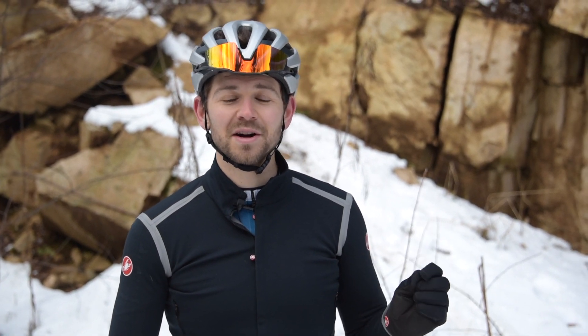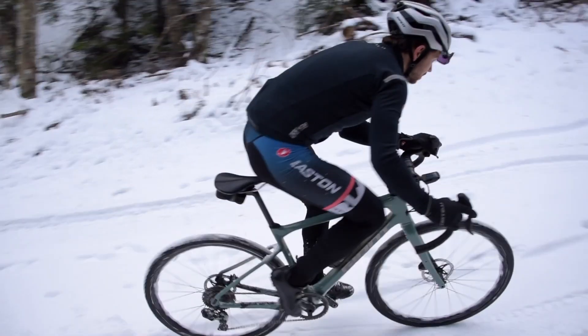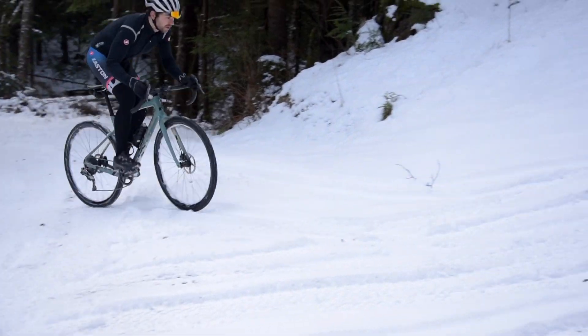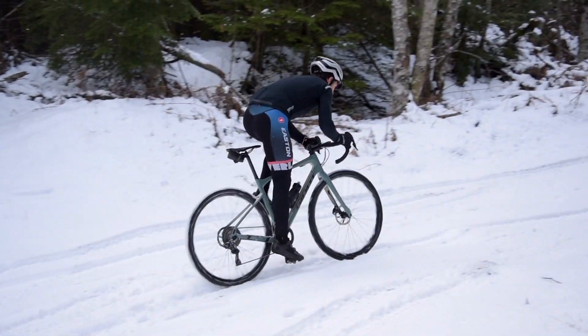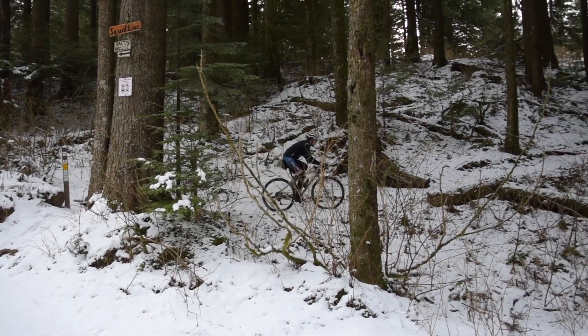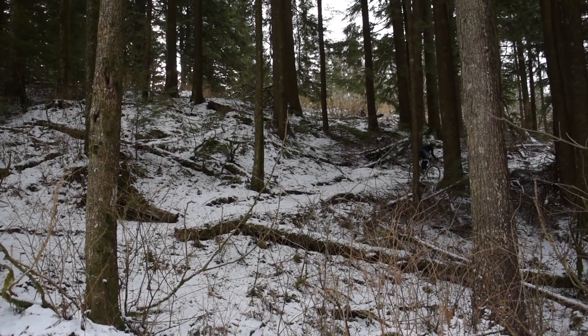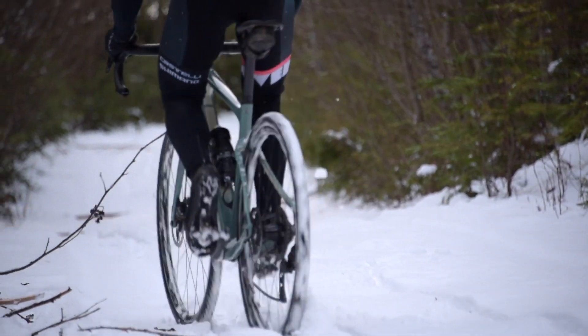Another tip is focus on getting your weight back over the bike. Whether you're climbing or descending, on a slippery surface, you want to make sure that your weight is fairly evenly distributed and going straight into the rear tire when you're pedaling. As you can see here, a lot of times I'm actually just hovering over the saddle, putting weight into the pedals. If I stand up, I'm going to lose traction almost immediately.